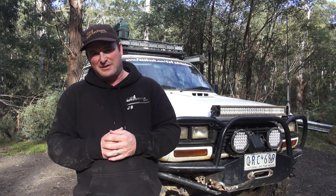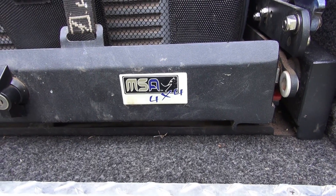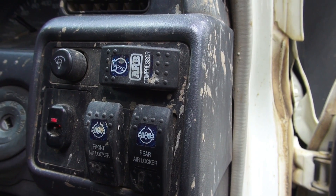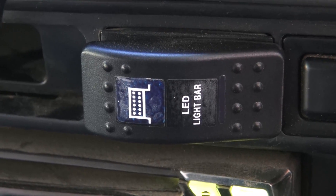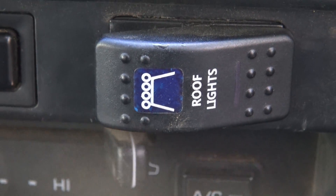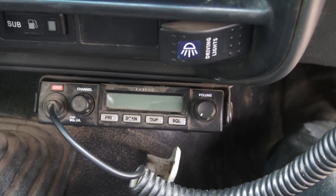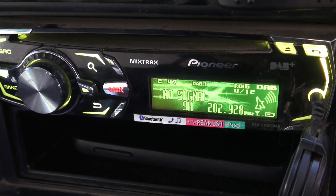There's also an MSA drop-down slide for my 65-litre Waeco fridge freezer. Inside the front of the vehicle, I have all the switches for the front and rear ARB lockers and the compressor, as well as all the switches for the two light bars and the driving lights.